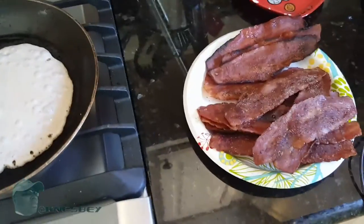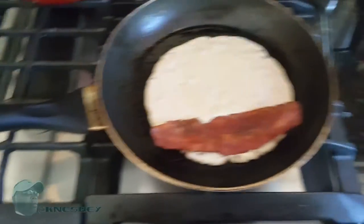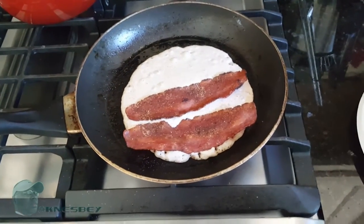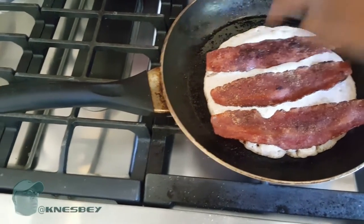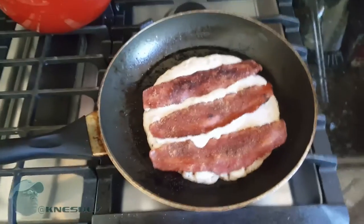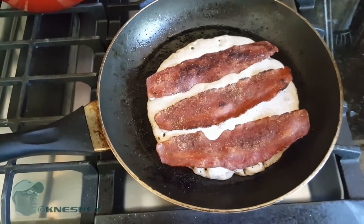As you can see, it's starting to cook — that's how I want it. Now I'm gonna take a couple pieces of turkey bacon and put them in the pancake, just like so. Depending on the size, you can put three or four pieces. Then you let that cook — the bubbles are rising, so it'll be ready to flip in about another minute.